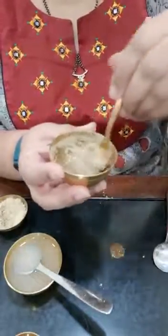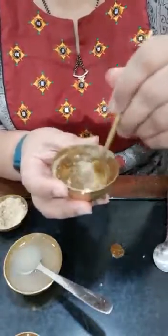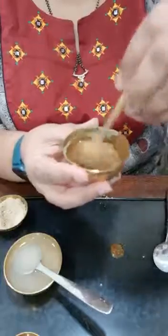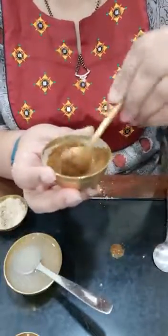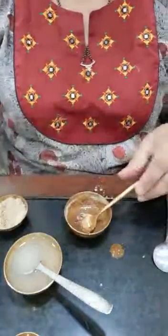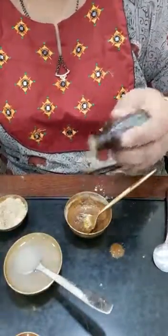The smell of onion is a little strong, so if you want, you can add a drop of essential oil — that's optional. I'll add two drops of lavender essential oil.